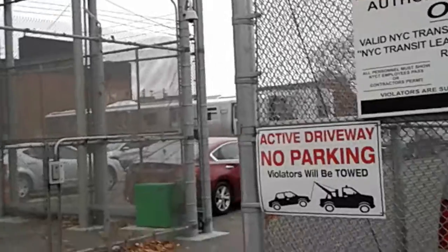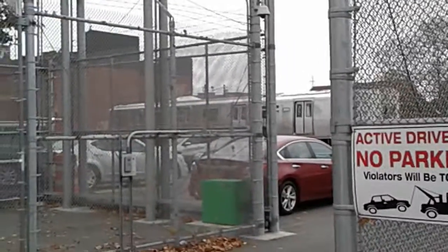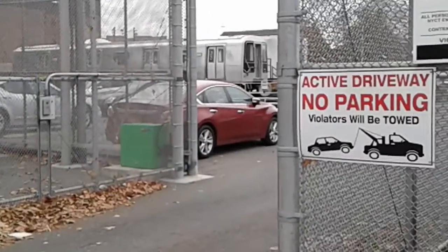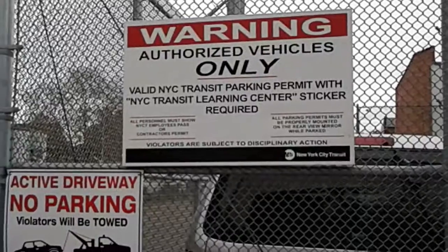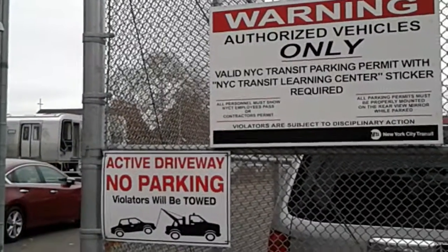Here we are — we can see the R110B over at the MTA learning center. You can't really go in there, so let's do the best we can out here.